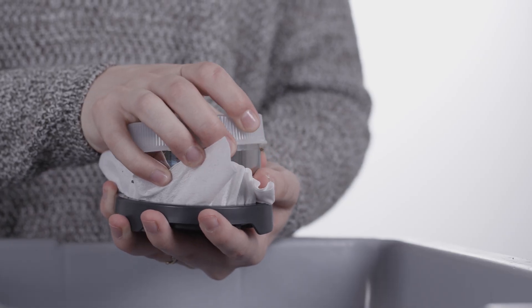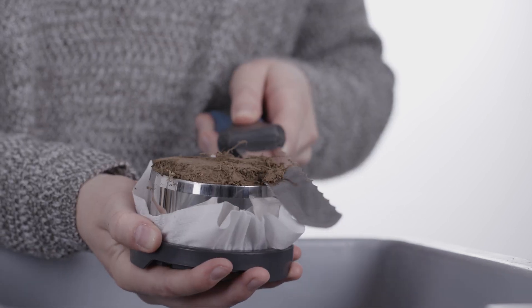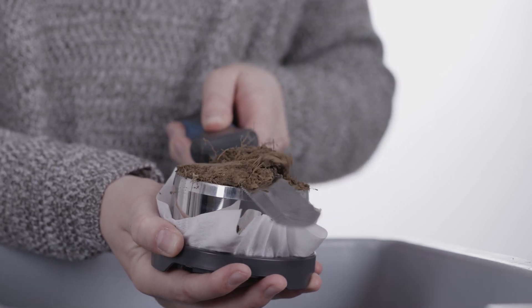Turn the soil sample upside down and remove the cap from the bottom of the sample ring. Prepare this side of the sample with a saw blade or knife.